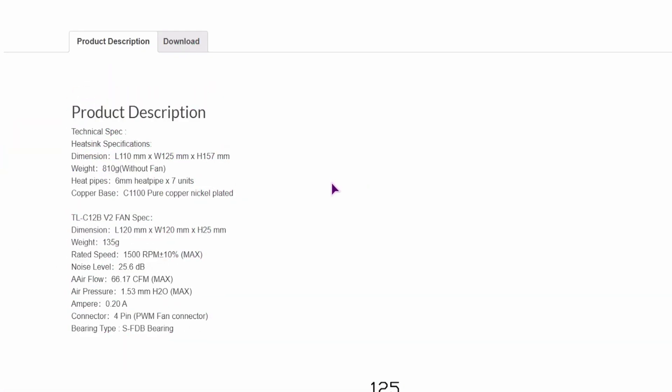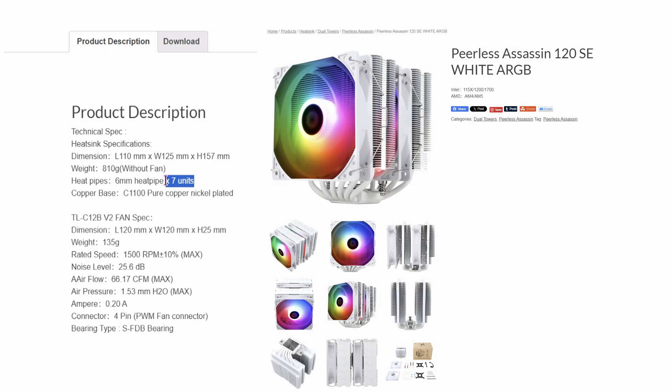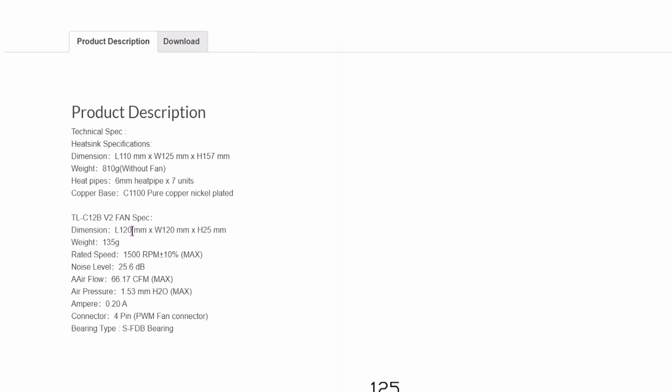So we have the dimensions — mostly you will be considering the height, which is 157mm. The weight is listed without the fans. This one is the upgraded version from the Assassin, as it has 7 heat pipes. The fan dimension is standard, so you can also replace it as it has a standard height. These fans also have Sony Fluid Dynamic Bearing.